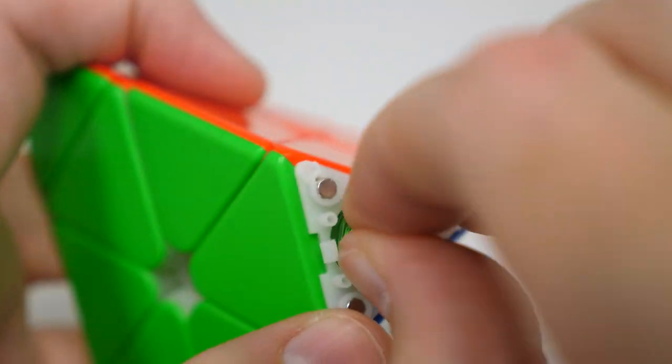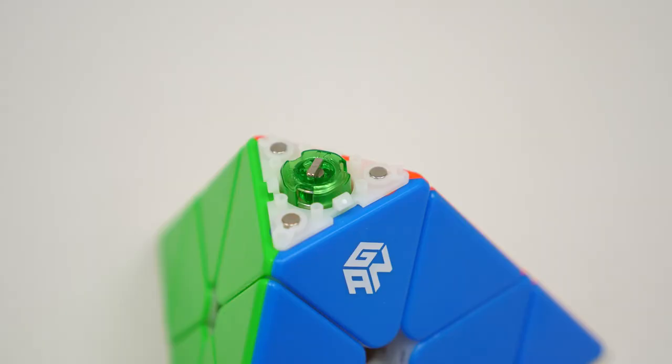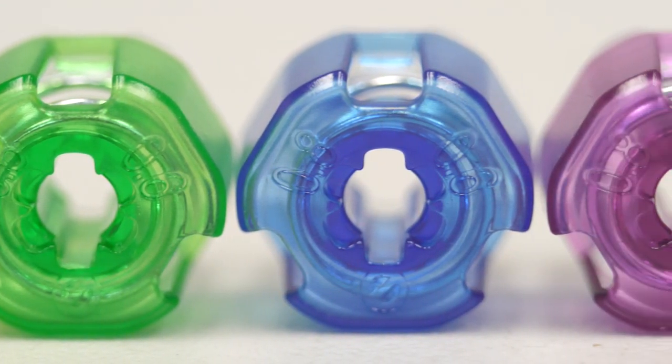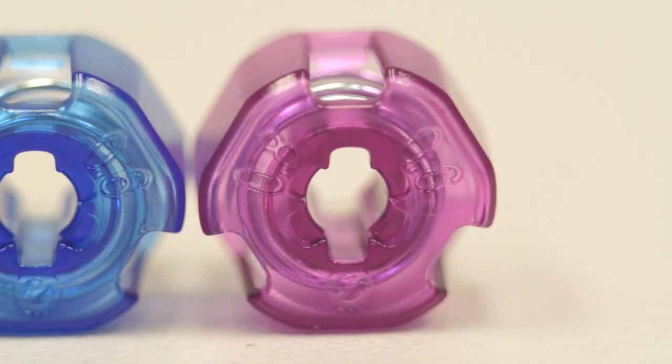You can easily adjust the tensions of this puzzle by hand, either by selecting the other setting or swapping it out entirely. The Explorer and enhanced versions come with yellow, green, blue, and purple nuts, but personally I prefer green on the 0.8 setting.